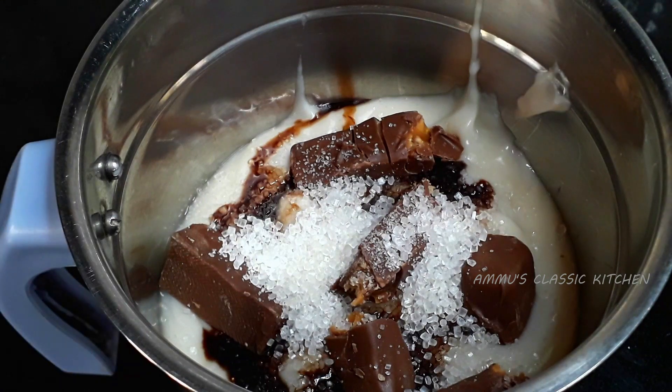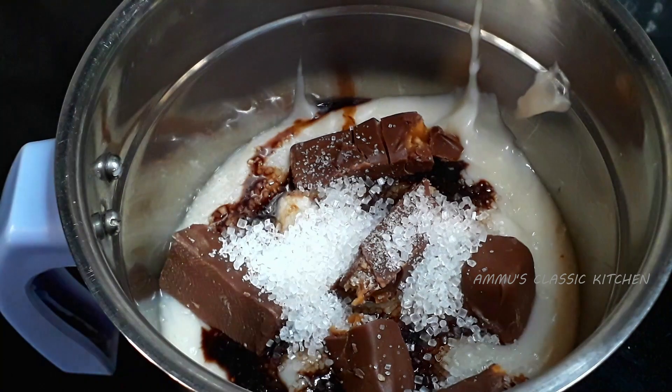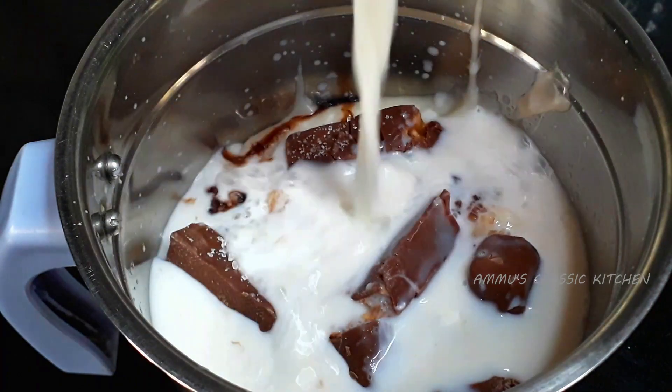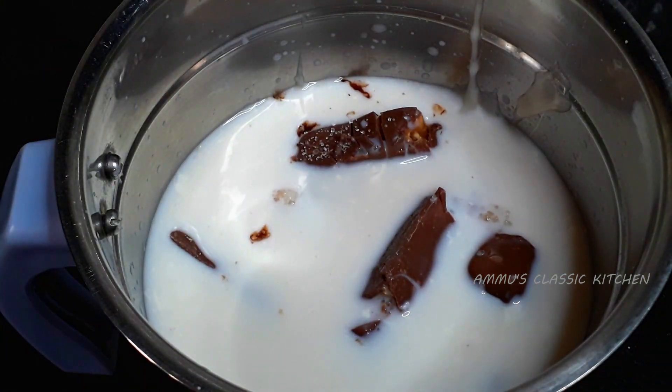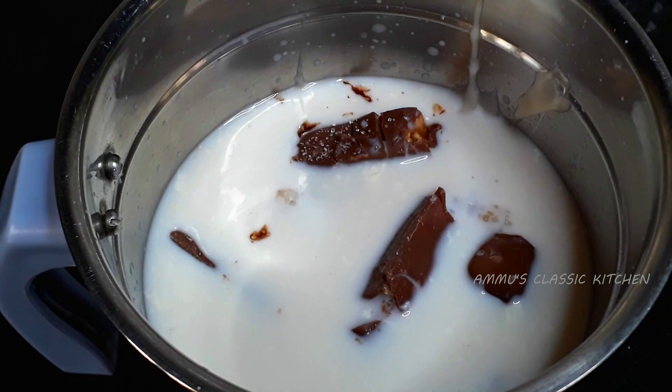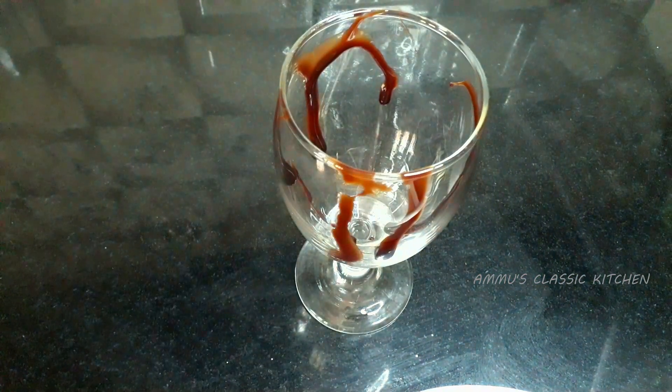Add the water in the jar. I will add 1 cup of water in the jar. I will add the chocolate flavor in the jar.